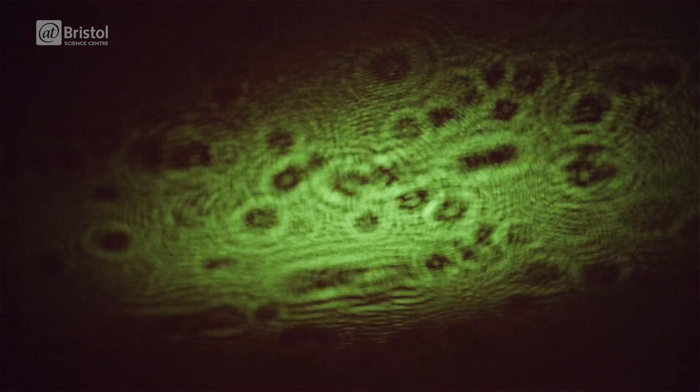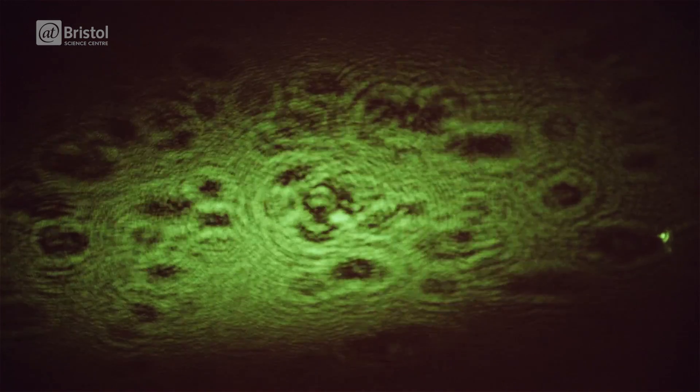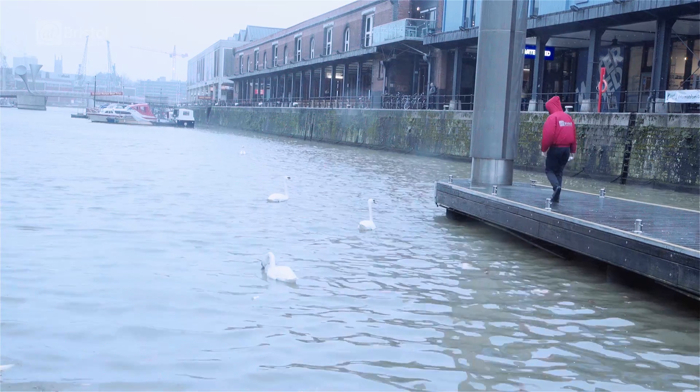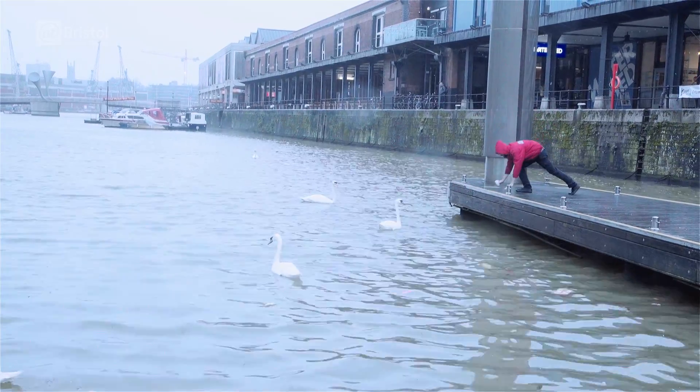Now you can see them with the laser here. Each one of these tiny epithelial cells is about 30 micrometres across, so that's 30 millionths of a metre. And using the laser, we've managed to project up their shadow onto the screen. This has just been from inside my mouth using some tap water, but let's see if we can find a little bit more microbiological life out and around Bristol.